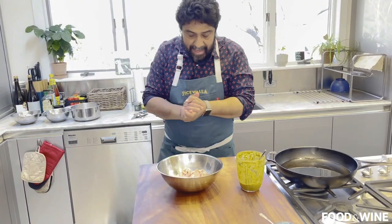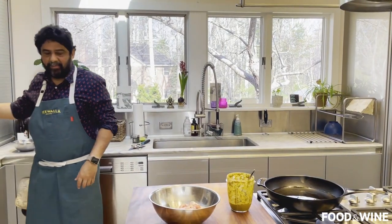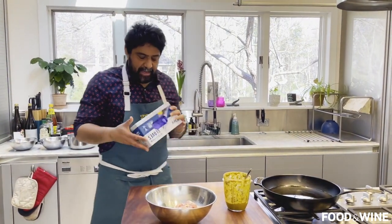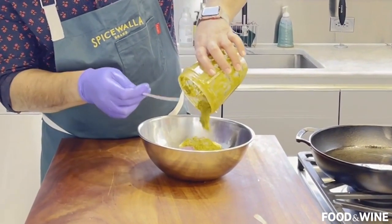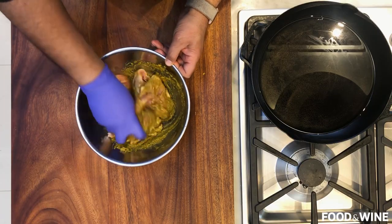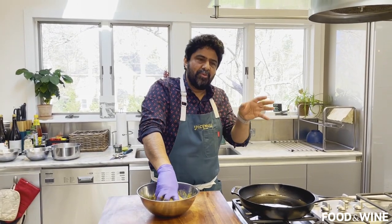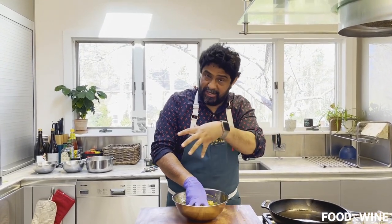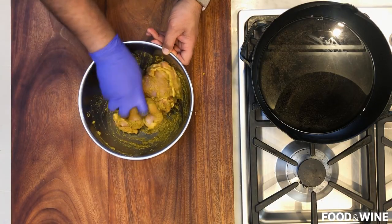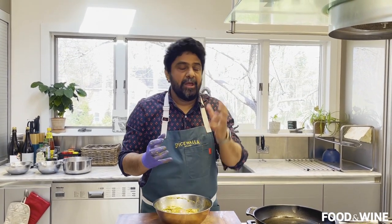Let's talk chicken. I'm using skinless, boneless thigh meat — Indians love dark meat. I also highly recommend keeping a box of gloves in your house, because when it comes to marinating and rubbing and getting your hands in, it makes cleanup so much easier. Now stick this in the fridge for a minimum of 30 minutes, but no more than five or six hours. It's very different from a brine — with this kind of marinade, that absorption isn't quite happening. You're just coating it well and letting it tenderize a little bit without going too far.